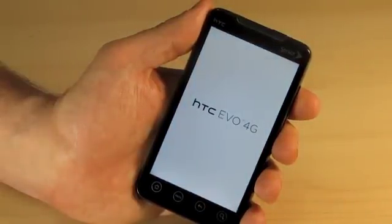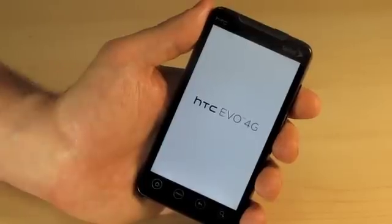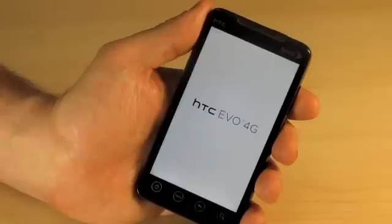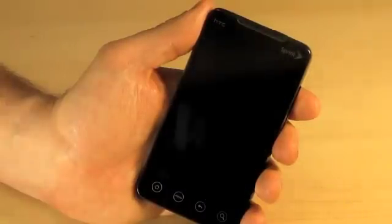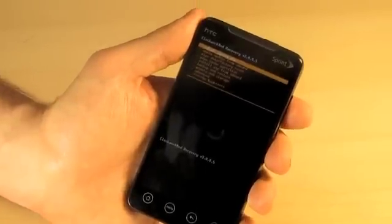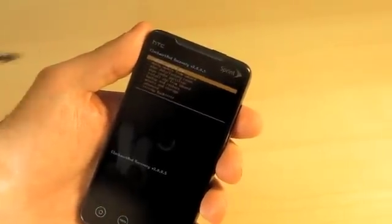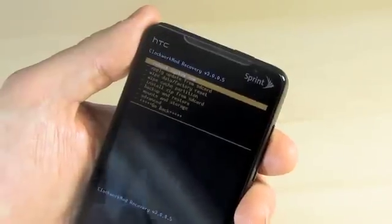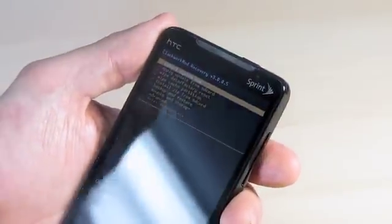The phone is going to briefly reboot into recovery mode so you can take a look and see what that looks like. Don't forget, from this recovery mode you can load your own custom ROMs if you wish. As you can see, we are now in Clockwork Recovery. Here are all your options: you can update from an SD card, wipe data and factory reset, install a zip, backup, mount and storage, and move your applications over to an SD card.